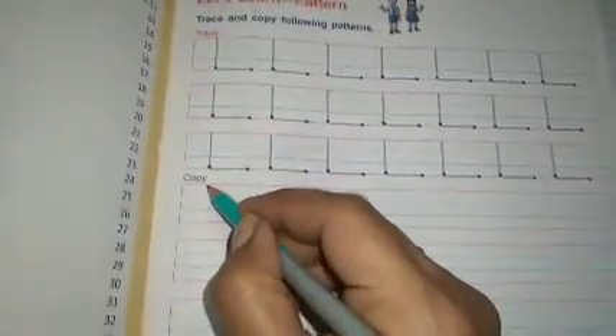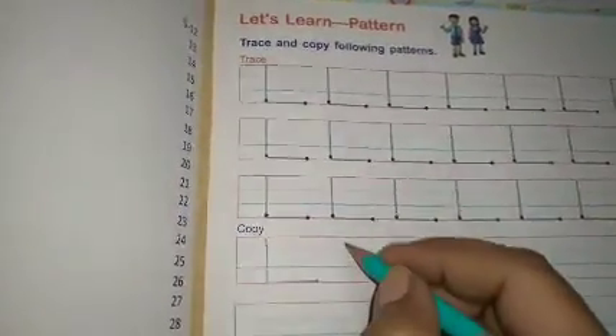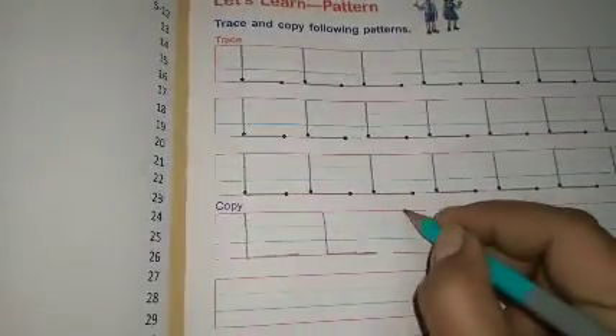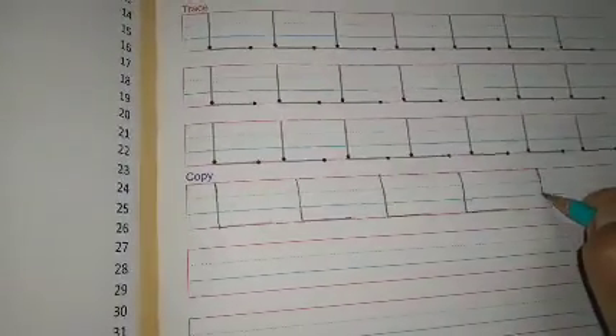उसके बाद आपको यहाँ पे इसको copy करना है। Copy करने के लिए पहले जो dots हैं उनसे आप draw कर सकते हो, नहीं भी कर सकते हो — यह आपके ऊपर depend करता है। इस तरह से draw करना है और line सीधा होना चाहिए।